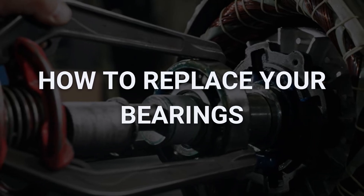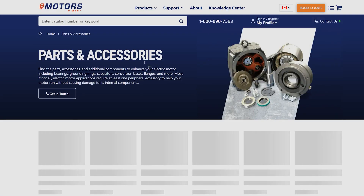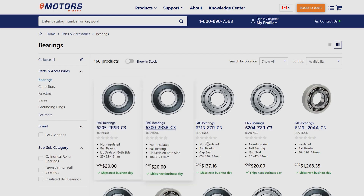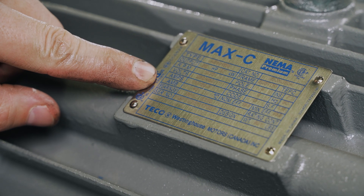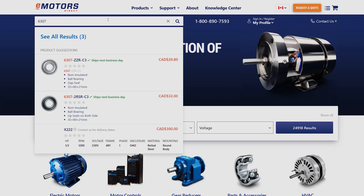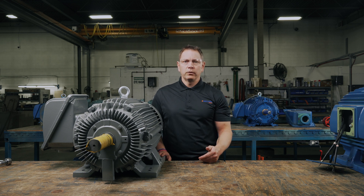Now that we know our bearing has failed, it's time to find a replacement. Looking at our old bearing, we can find a part number on the surface. When we type this number into the smart search bar at emotorsdirect.ca, we can see our replacement options, their cost, and where they're located in Canada. If your bearing is old and covered in corrosion, you may not be able to locate the part number. Instead, take a look at the nameplate on your motor — labeled as DE for the drive end and NDE for the non-drive end, you'll see the part number for the bearing. We can put this number into the smart search feature at emotorsdirect.ca just the same. If all else fails, contact our technical experts, based in Edmonton, Alberta — they're available over the phone or email Monday to Friday to assist you with your electric motor projects.